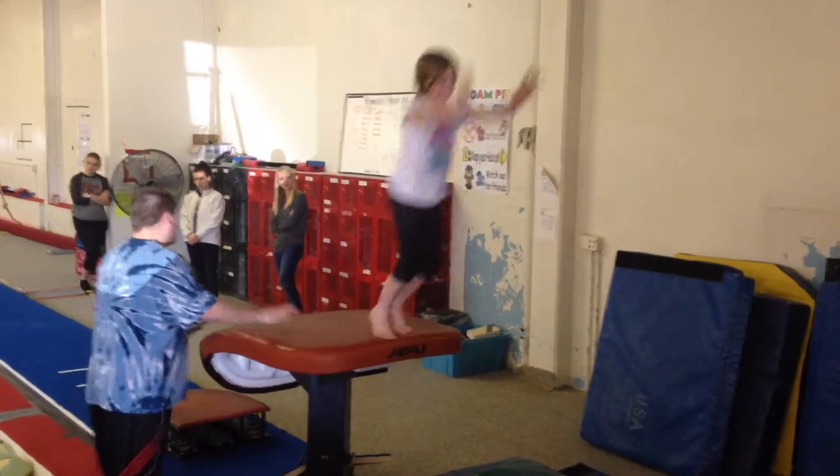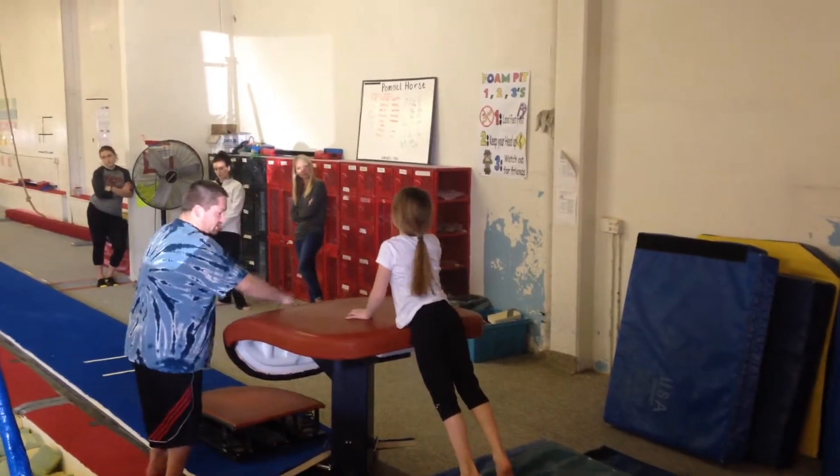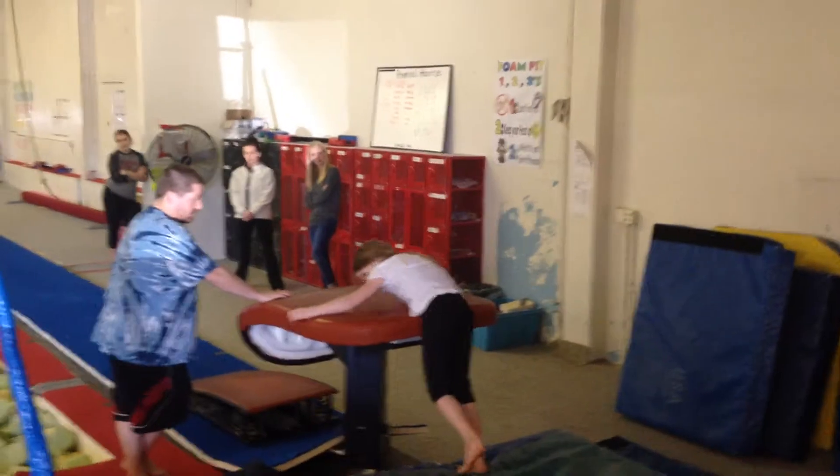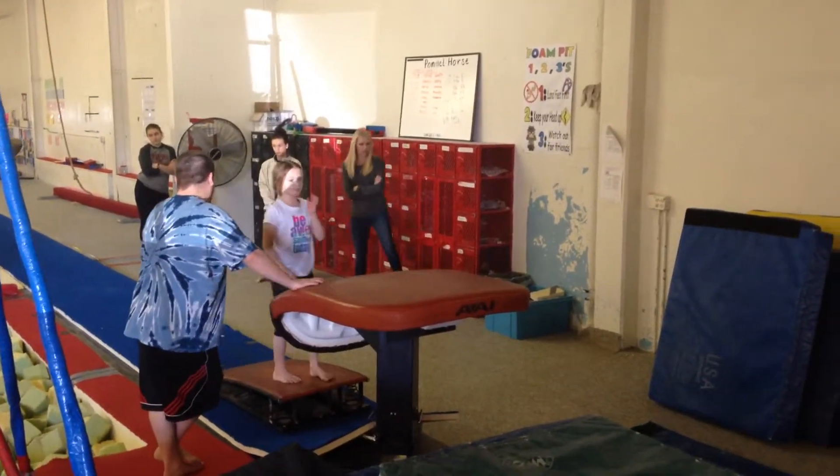All right, so I would say you can start to introduce this. Another way of introducing it is to scoot the board really close. Come here again — this time you don't have to run, though, this would be easy. Start the board really close, and they don't have to run.